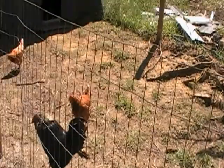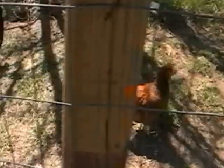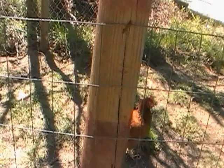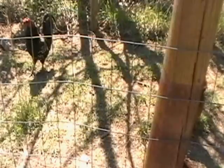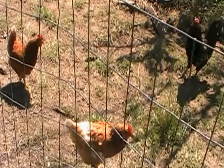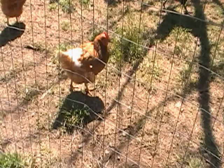I see a lot of videos now, people building chicken houses and big areas that they can run around and range in. I've seen one video where this guy's got about a hundred by hundred fenced off. I don't know how many chickens he was planning on getting, but that's a big area.